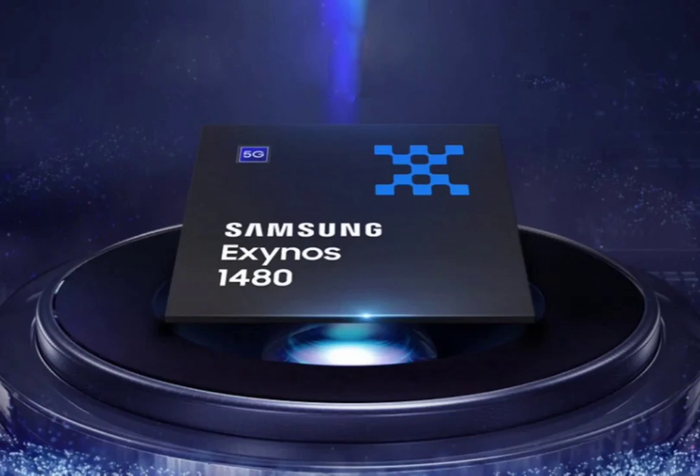Wireless connectivity is well covered with the Exynos 1480, supporting Bluetooth 5.3, Wi-Fi 6E, sub-6 GHz 5G, mmWave 5G, and CAT.18 LTE for fast, versatile connections.